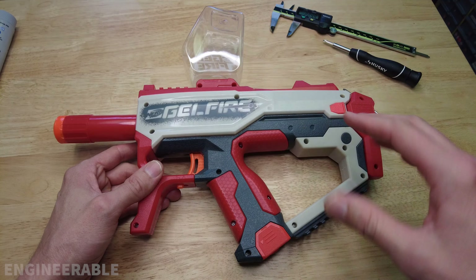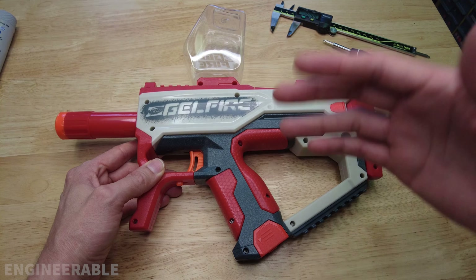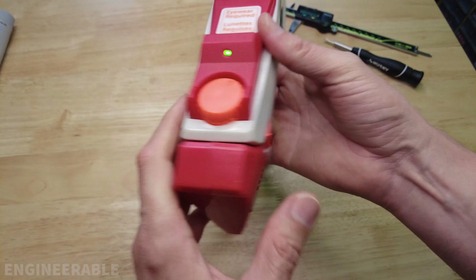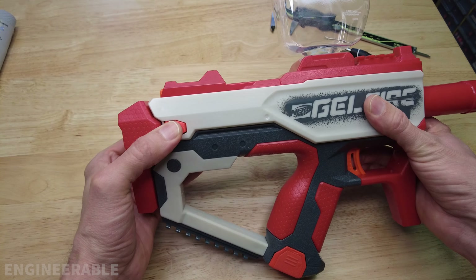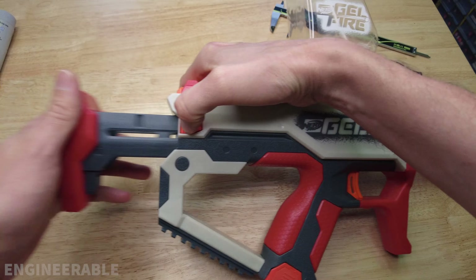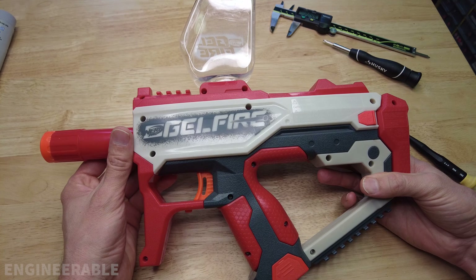And that's it for taking apart and reassembling the Nerf Gelfire blaster. Hopefully yours still works after doing all this. This is not an easy blaster to take apart and put back together — specifically it's not easy to put back together because there are so many intricate things going on. If you have any issues, just watch the video carefully. I got everything to work — everything works fine putting it back together.